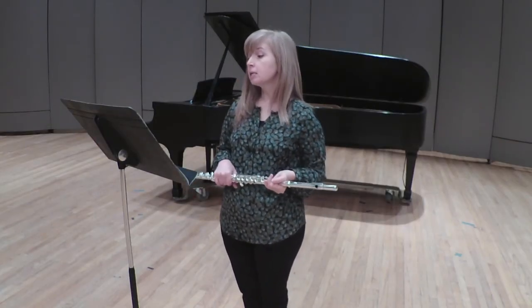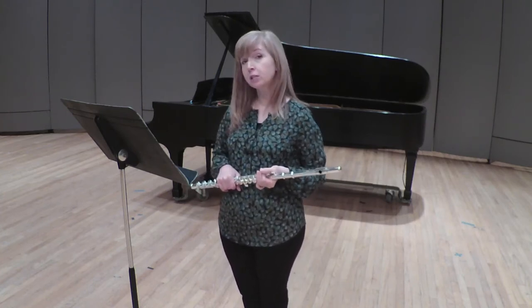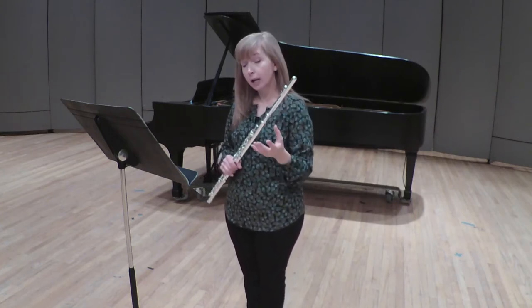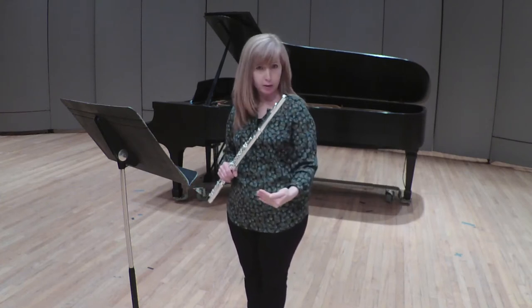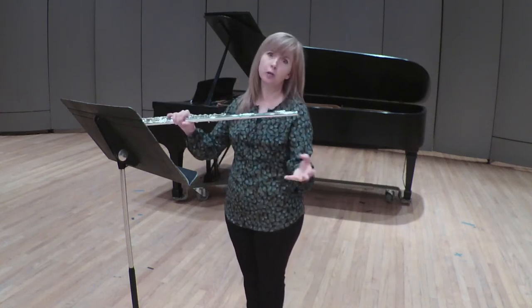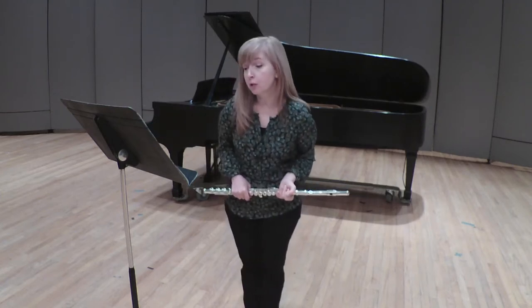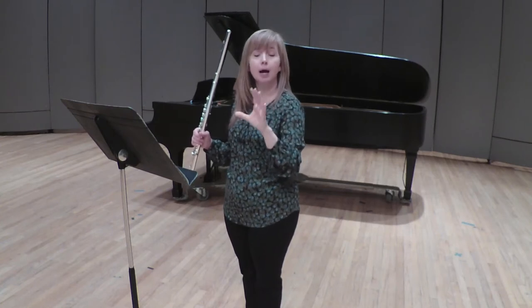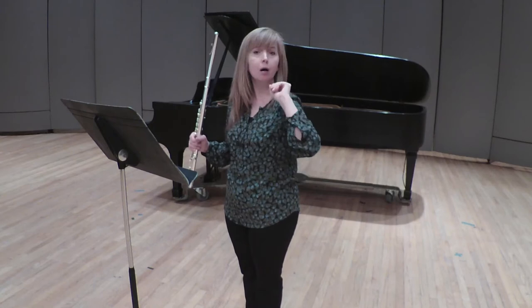The next excerpt is still in the first movement: measures 46 through 57. I want your sixteenths to be very even, so use your metronome and be honest with yourself. Play in front of a mirror so you can see if maybe you're conducting yourself as opposed to having a nice long line. Also, when you get to the end of this excerpt, don't clip the last note. Instead, when you are finishing a note, you're going to lift the note — not stop it with your tongue. It's almost like you're going to breathe back in.